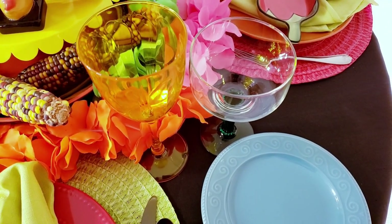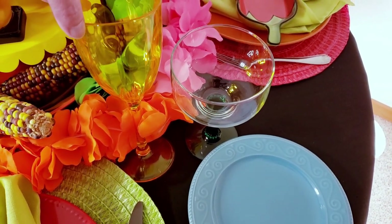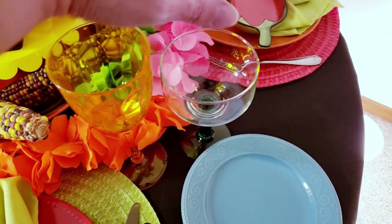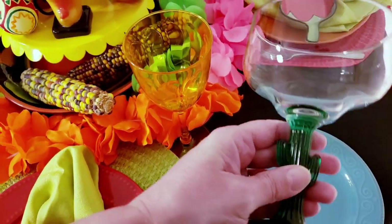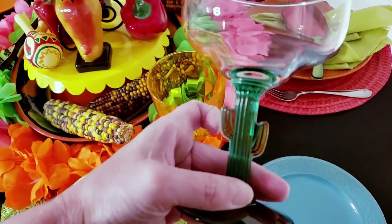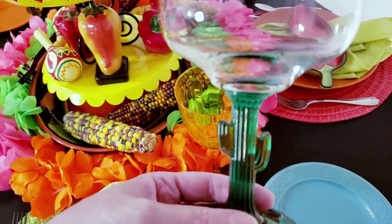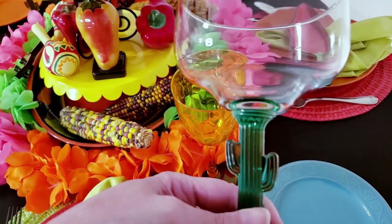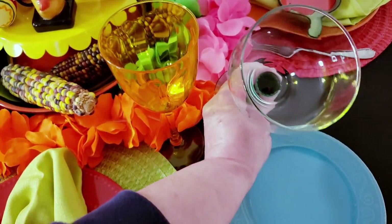Over here I have a yellow water goblet or wine glass from Dollar Tree, and look at these fabulous little margarita cups I found at Dollar Tree a couple weeks ago with the little cactus on them. I just thought these were so cute — I didn't go in there intending to buy any new stemware, but I saw these and thought they would fit perfectly.